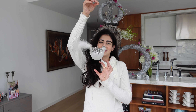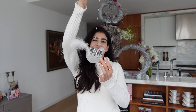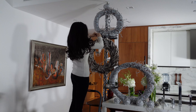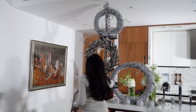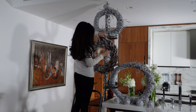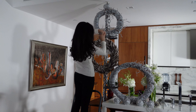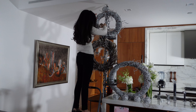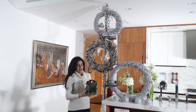Look at this gorgeous bird — I love collecting these things. I have so many, I have no space for them, but that doesn't stop me. Now we have hung all the ornaments, everything looks super cute.